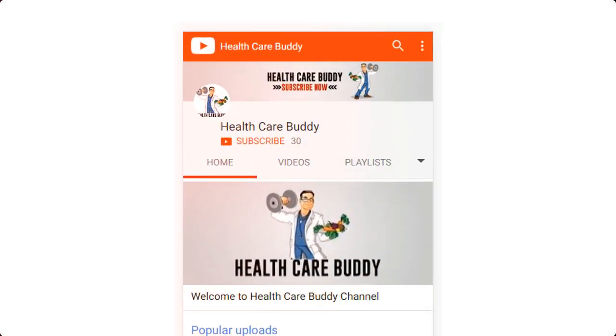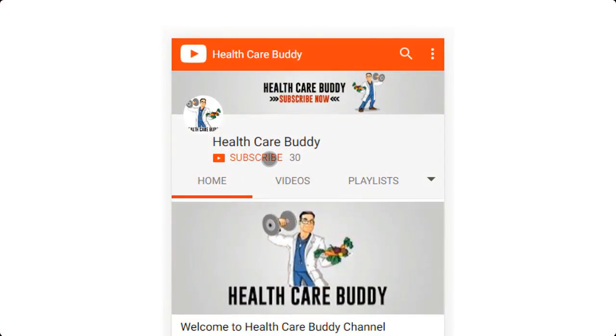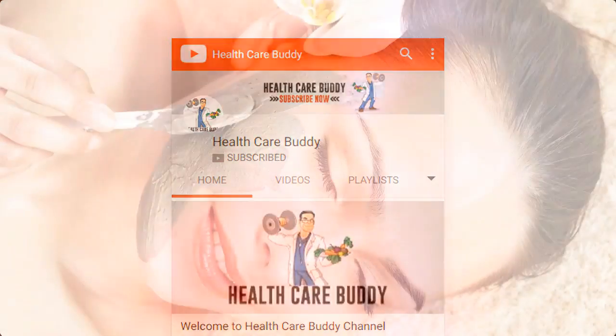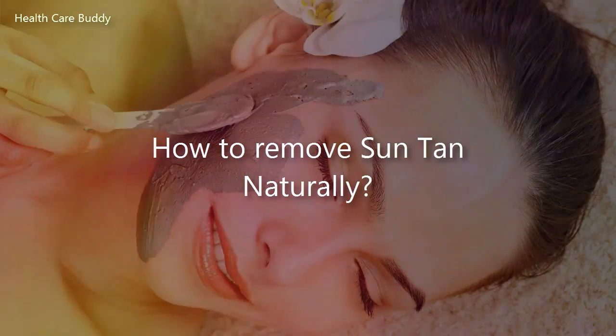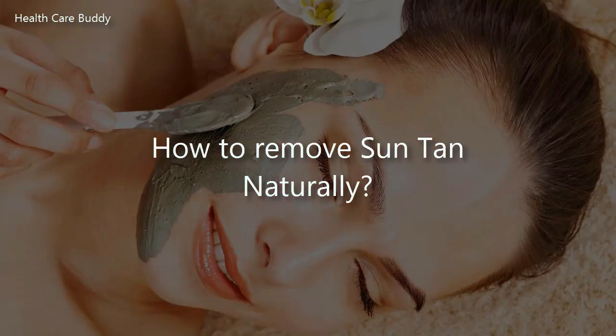Before you view our video, please take a moment to subscribe to our YouTube channel by clicking the subscribe button. Hello guys, this is Hannah. Welcome to Healthcare Buddy YouTube channel. Today I will tell you how to remove suntan naturally.